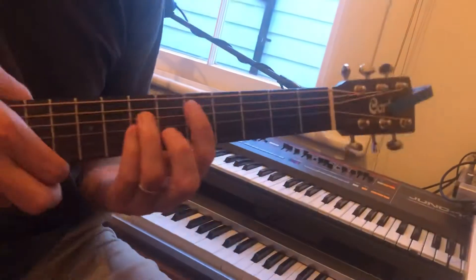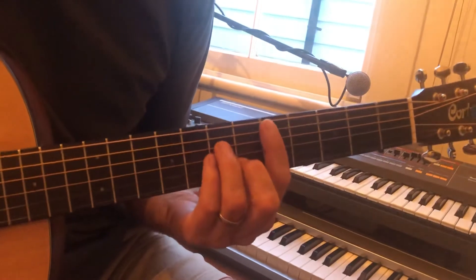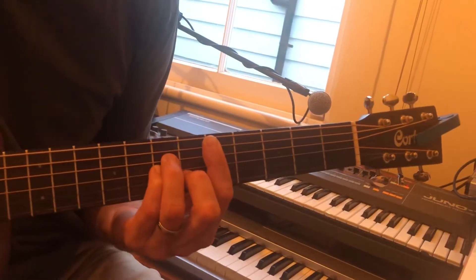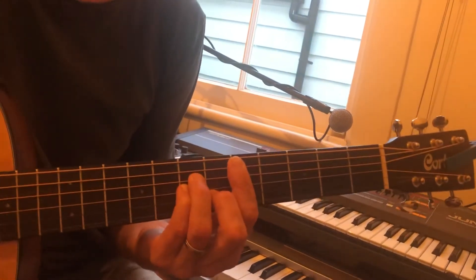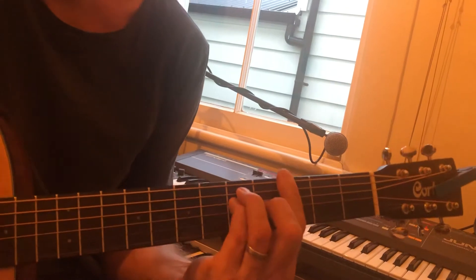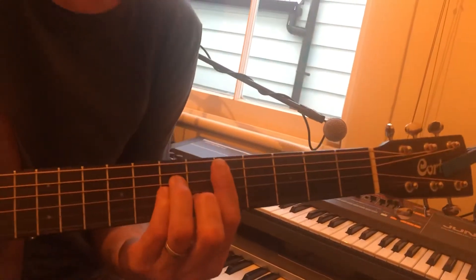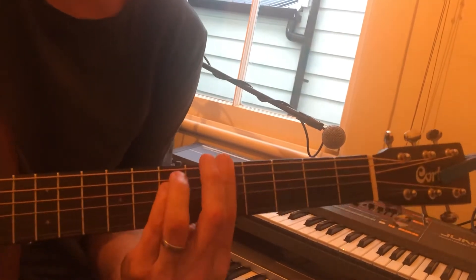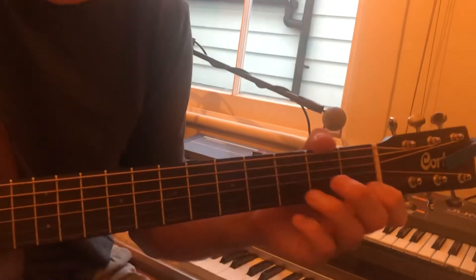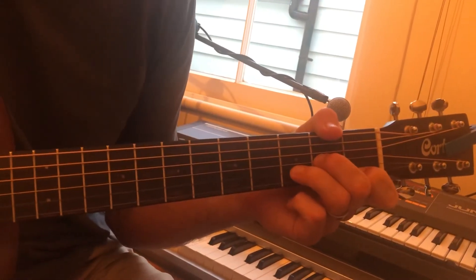So, options for guitar — remember we're doing D minor, A minor, and G. So the bar chord option, which is probably preferred, is... Or, if you want to play non-bar chords, you can go...